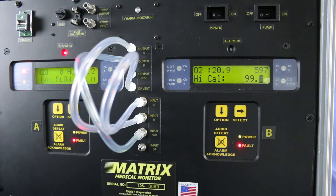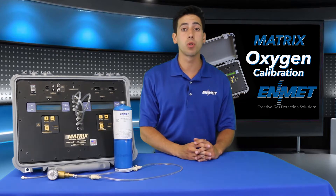The display will read 'high cal' on the bottom line and the oxygen concentration will be displayed next to the high cal. It will either be 20.9 or 99.6 depending on the oxygen concentration you are using to calibrate the instrument. You may use the option key to change the value to match your calibration source gas concentration if required.